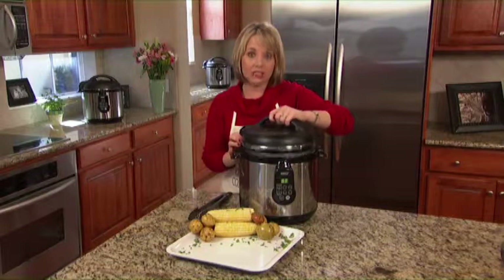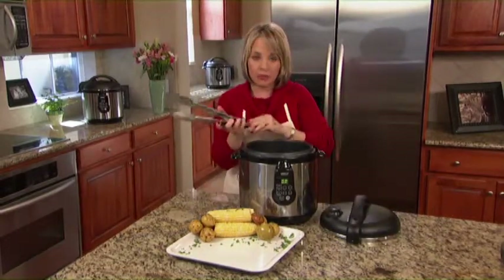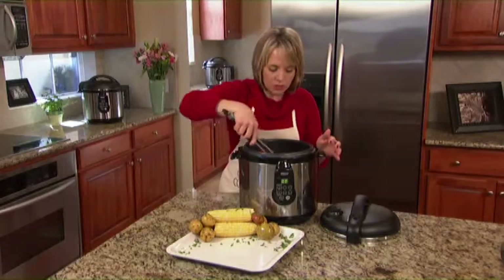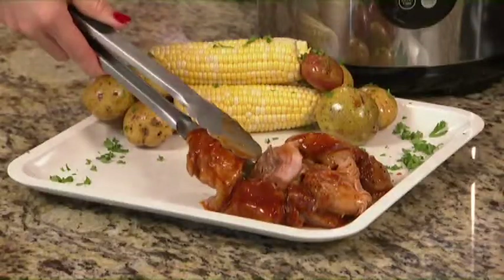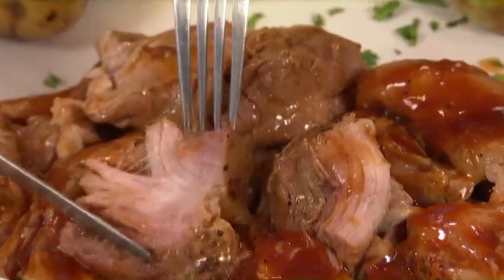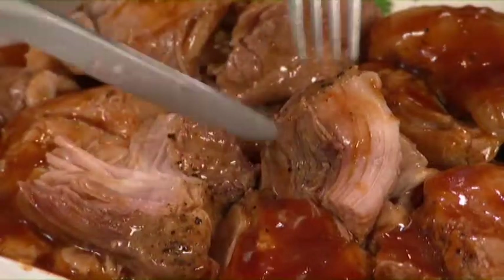In this pressure cooker I have country style ribs, which are definitely a crowd pleaser. All you have to do is open up the package, dump them in, make sure you have at least two cups of liquid, and then set your timer for about 30 to 40 minutes depending on how many you have. Set the timer, walk away, and you don't think about it again until you open up the lid.